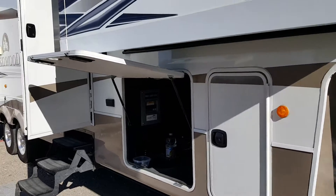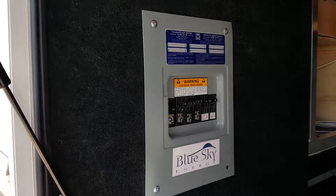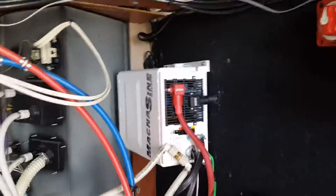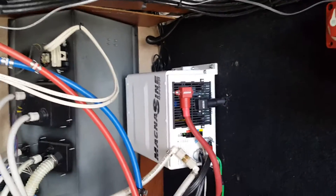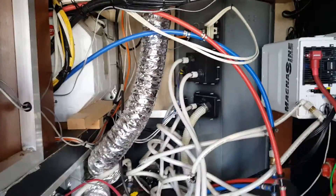We didn't want to take out the generator, so here we put in the sub-panel — everything's running through it. That's the hybrid inverter, and this is the spaghetti mess I've got to continue to fix.